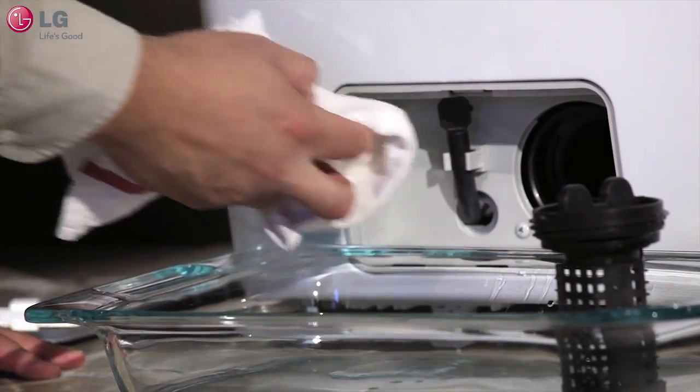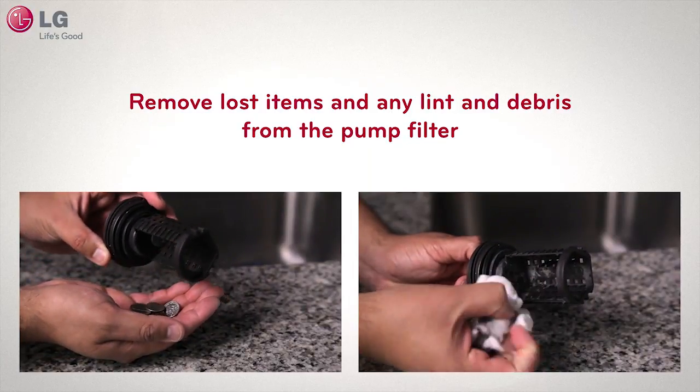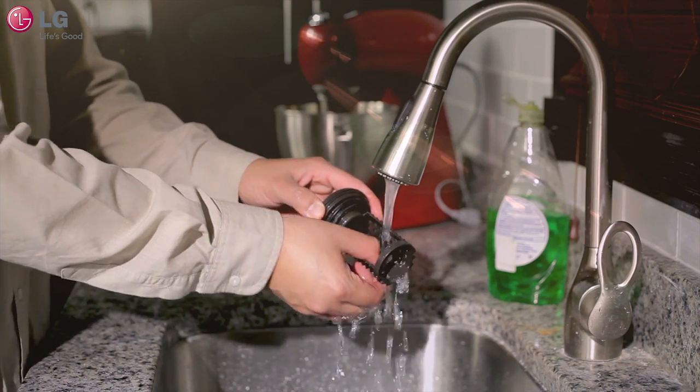Have a rag handy because a little bit of water will run out when the filter is removed. Remove lost items and any lint and debris from the pump filter. To clear any buildup, wash thoroughly by hand.